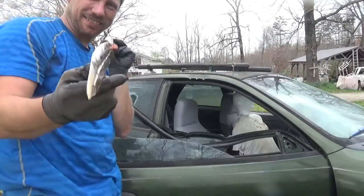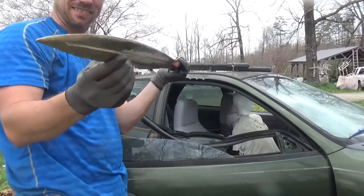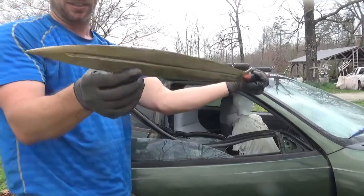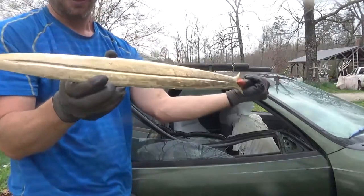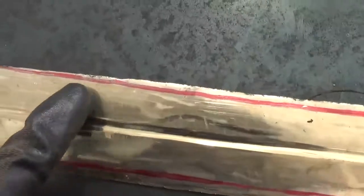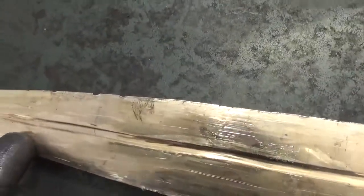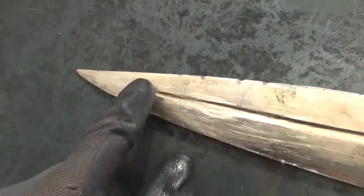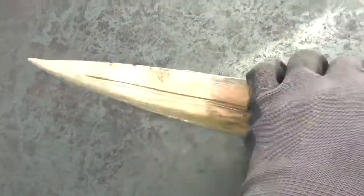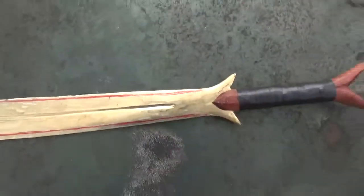As you can see, I bent it just a little bit again. Edge held up pretty well though. Let's inspect this blade just a little bit. We got some nicks, a lot of bending, but nothing major. The tip got bent several times. Not nearly as much repair as I thought I was going to have to do on this blade though.